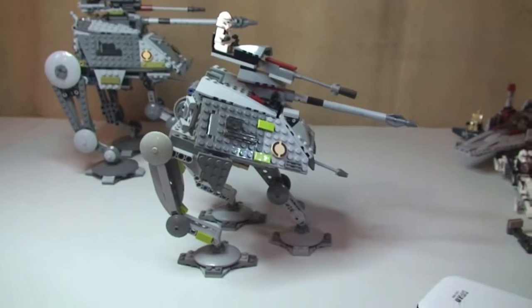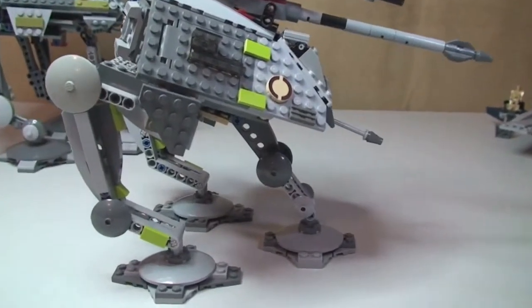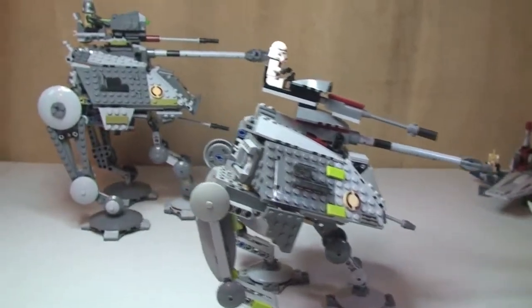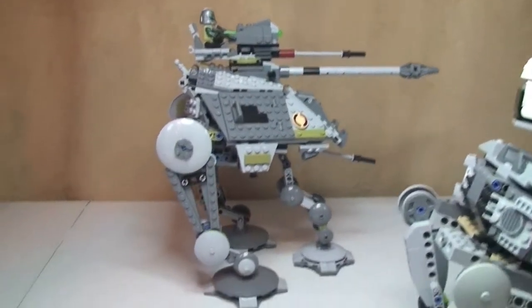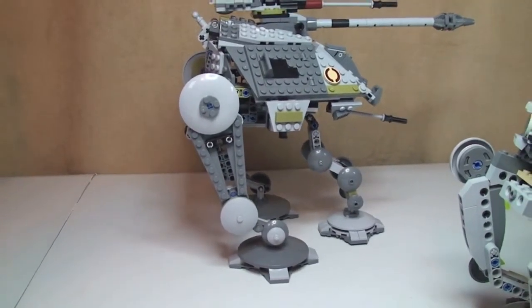Now we can see both sets down with their front centre legs out as well. There's that one with all three legs, and over to the 2014 version — again, we can see it with that third leg.